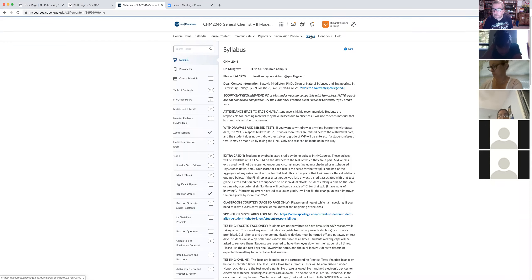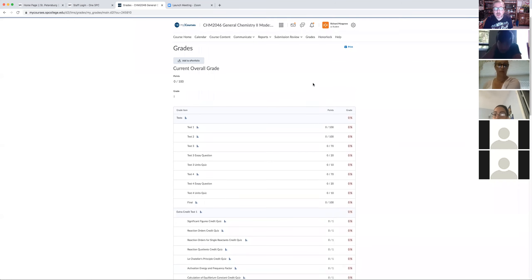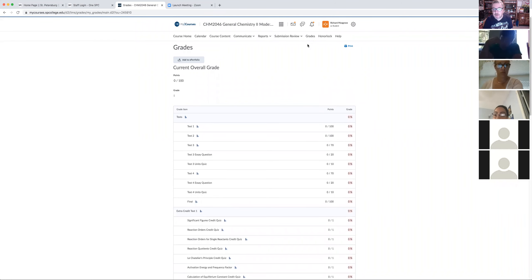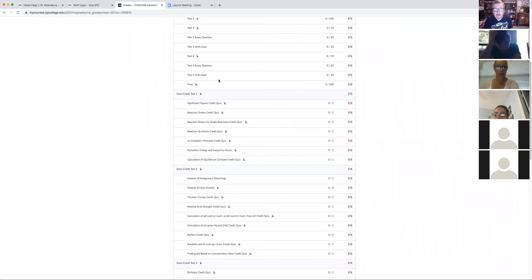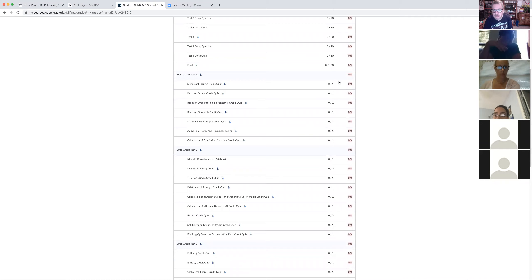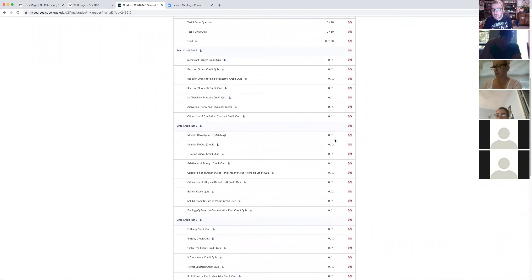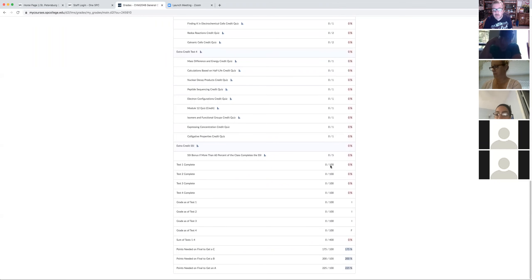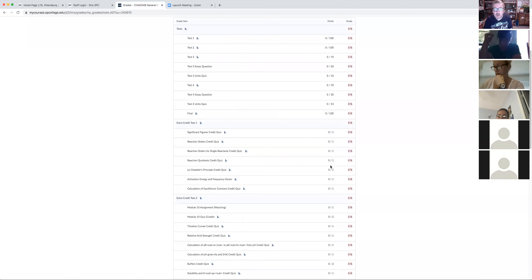If you want to know what you've done, look at your grade report. It shows you exactly what you've done and haven't done. Here's the extra credit for test one — there are seven points here, really three and a half points because whatever you get gets divided by two. If you want a running total of extra credit, go to 'Test One Complete' and that will show you exactly how many points you have before you take the test.